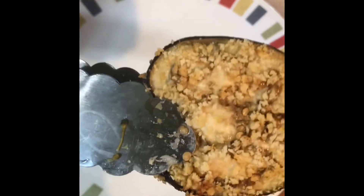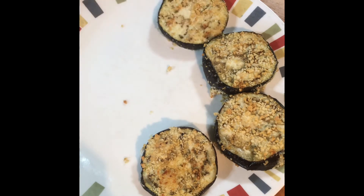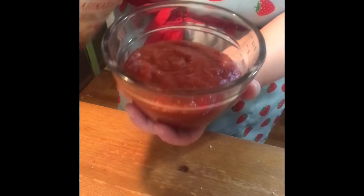Then you're done — delicious, crispy, healthy, vegan plant-based eggplant. You can serve these as an appetizer with a side of marinara sauce, or you can put them on top of pasta and that's delicious too.